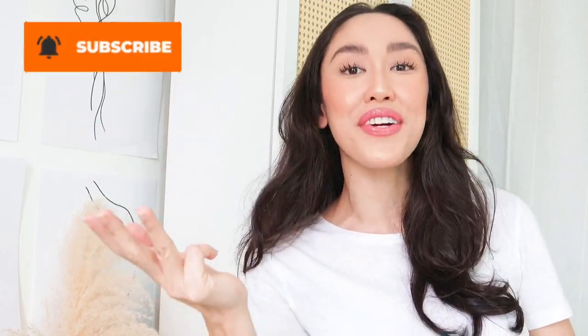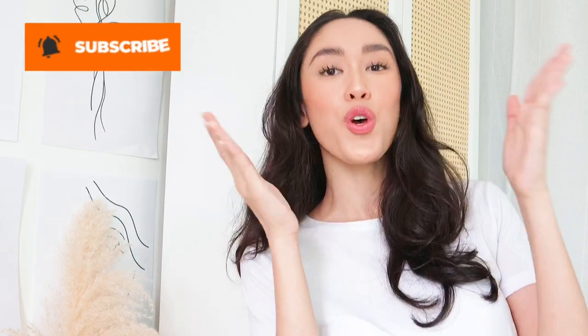Also, don't forget to like, comment, share, and subscribe. I'll see you guys on my next video. Bye!